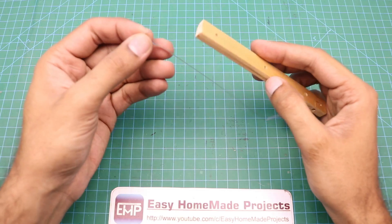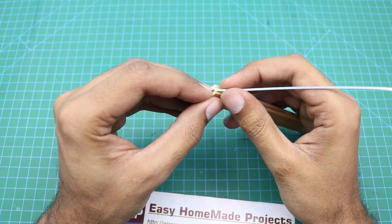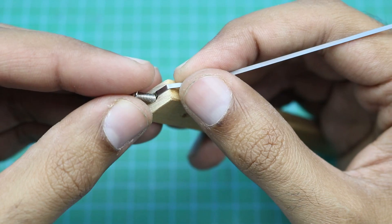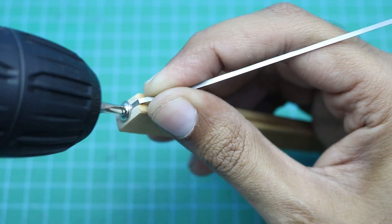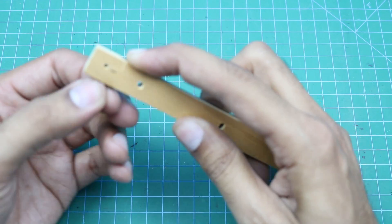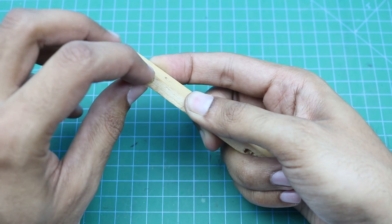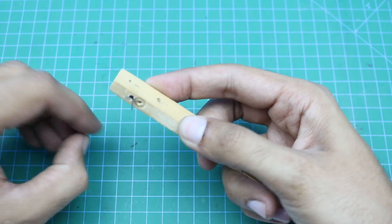First of all, the nichrome strip will be connected here and tightened with the help of a small screw. This strip should be very tight. This part should also be connected here with the help of another screw.